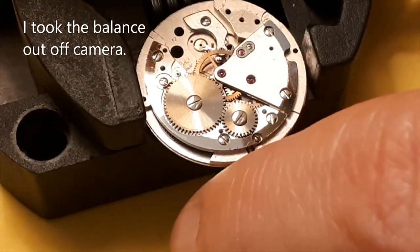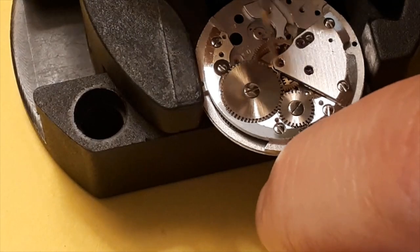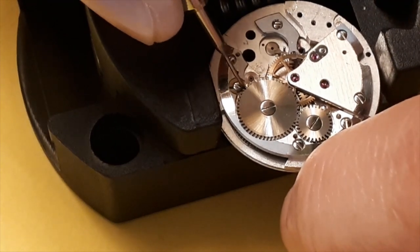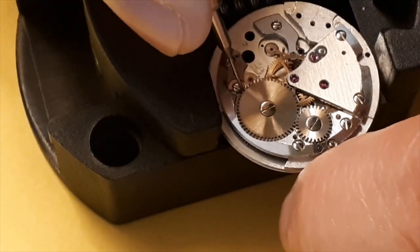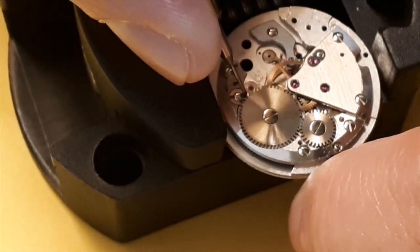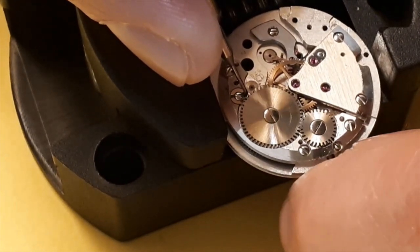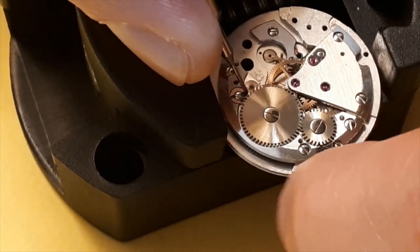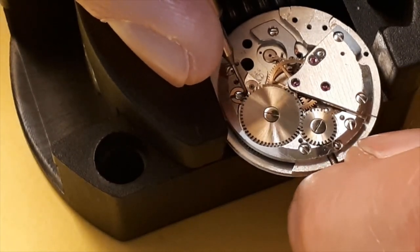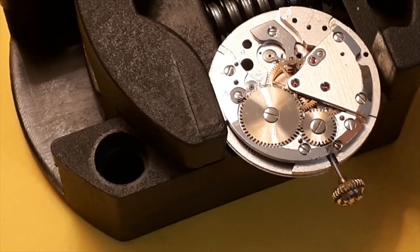Now we've got the automatic winding off. We're going to try and back off the power — just release the click and let the power out from the spring. There we go, it had a lot of power in it. I can hear it spin. That seems to have released it. Okay, power's off — at least we're not going to have anything jumping out at us, hopefully.